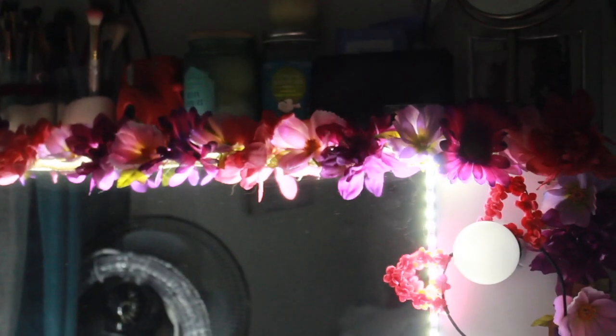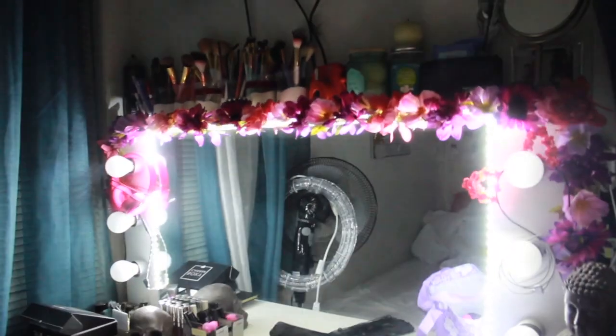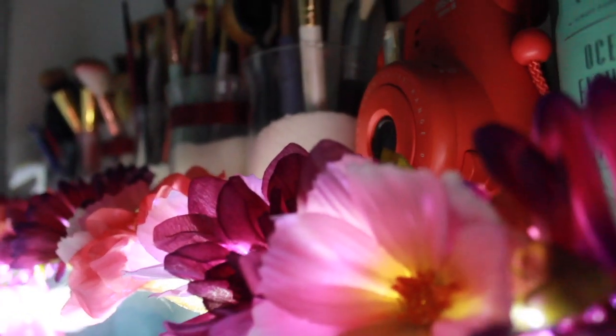Alright, hi you guys. I made another do-it-yourself floral vanity mirror project and I just want to show you guys how mine came out, and I love it so far. Yay!